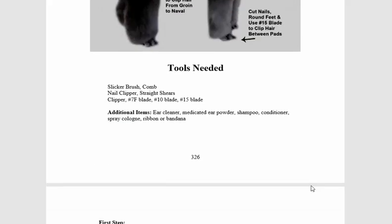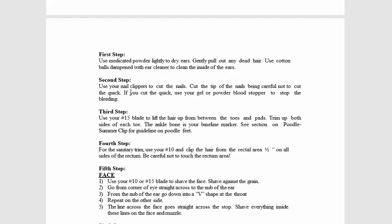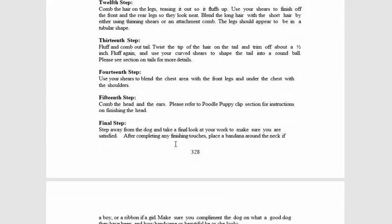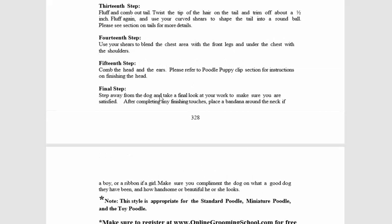Let me show you how I got here. This goes into what tools you need — first step, second step — it goes all the way down with step-by-step instructions, many steps here up to the final 15th step.